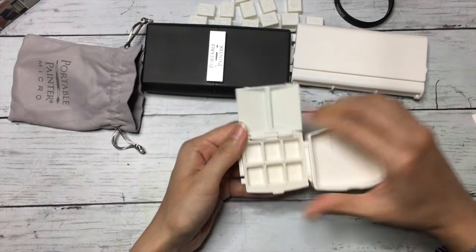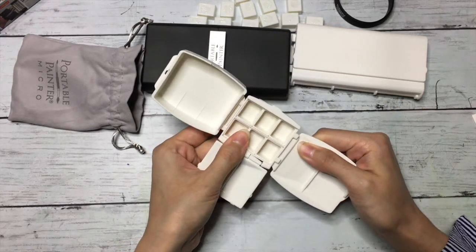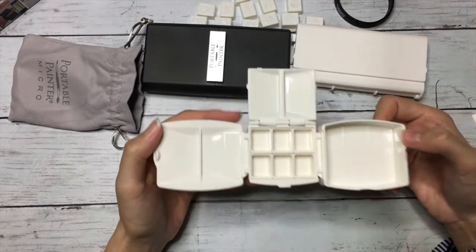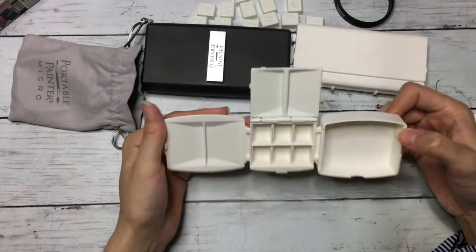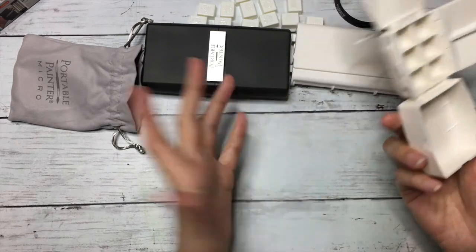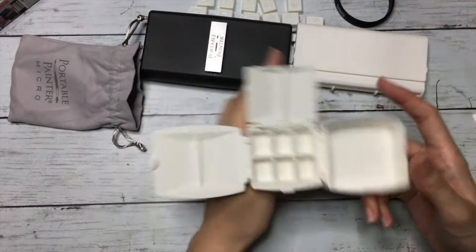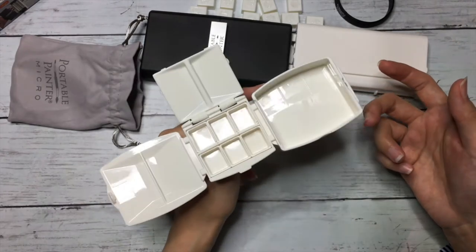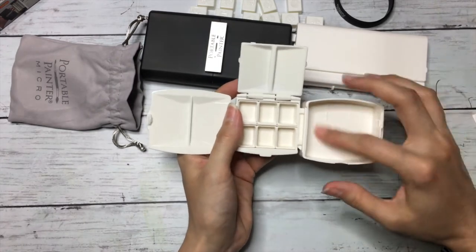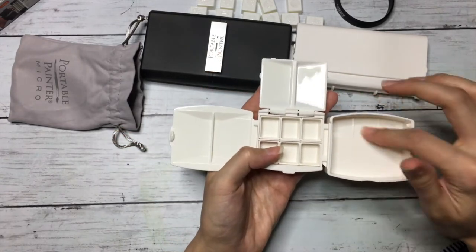You can fix this over here and this one over here. So that's your mini micro palette — it's really really nice. You have a holder here where you can probably hold your sketchbook. And you can use this area for water or for mixing as well.